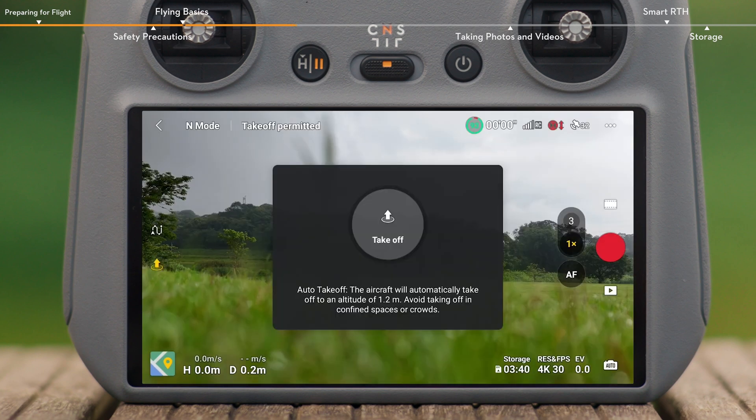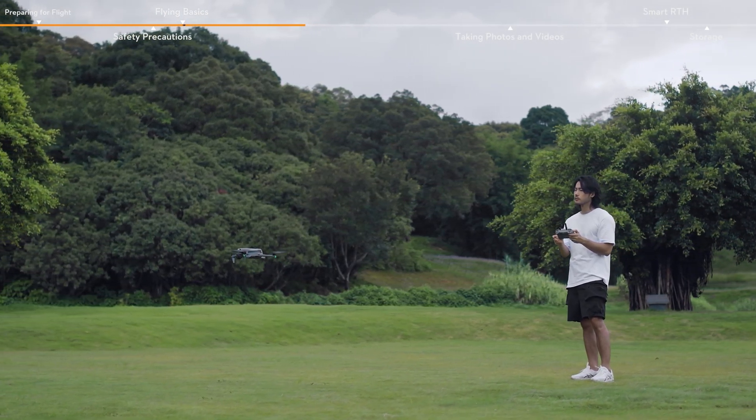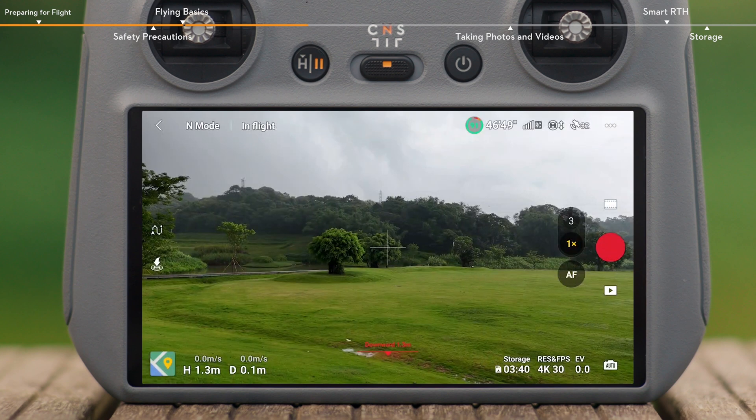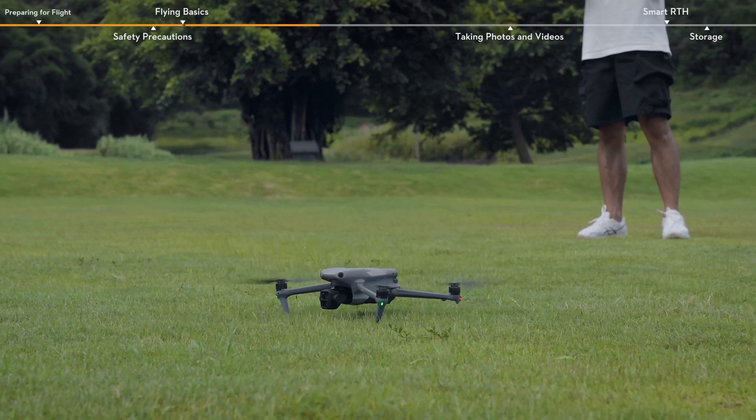Tap the takeoff icon on the left in DJI Fly, and press and hold the prompt icon to enable auto takeoff. After takeoff, the icon on the left will change to landing. Tap the landing icon on the left and press and hold the prompt to make the aircraft land automatically.